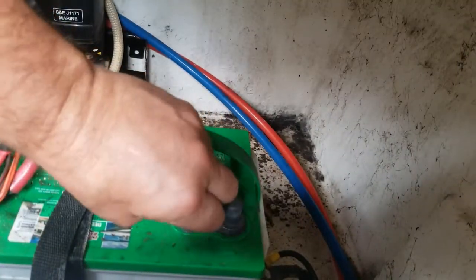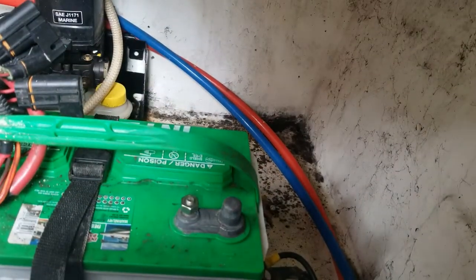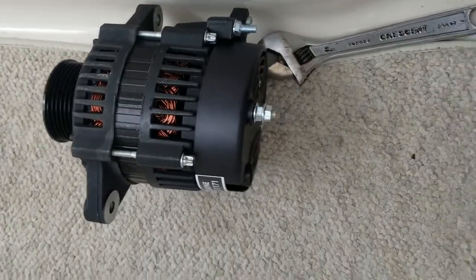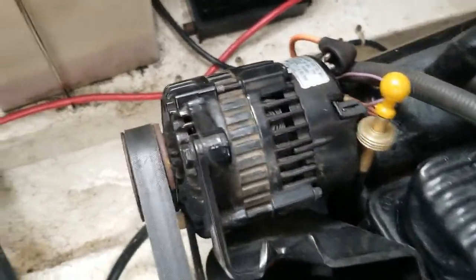Put the nut back on so you don't lose it. Batteries are unhooked. Before you start, it's good to compare the new alternator to the old one — make sure it's the right part. We have done that.